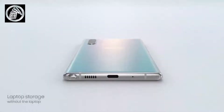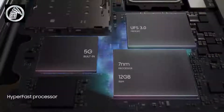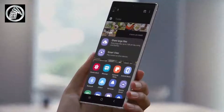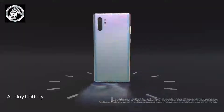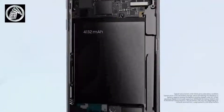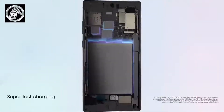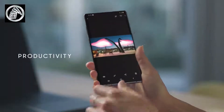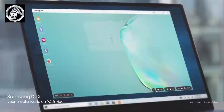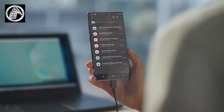The Note 10 Plus is a larger device with more squared-off edges compared to the more curved edges on the S10 Plus, making the S10 Plus more comfortable to hold. The Note 10 Plus is larger because it has a bigger display: 6.8 inches versus 6.4 inches on the S10 Plus. Both displays are dynamic AMOLED, HDR10 Plus certified, and Quad HD Plus resolution, so they're sharp and vibrant. The S10 Plus has a slightly higher pixel density, though this isn't really an issue. Whether you prefer the centered single punch-out or the tucked-away dual cutout comes down to personal preference.